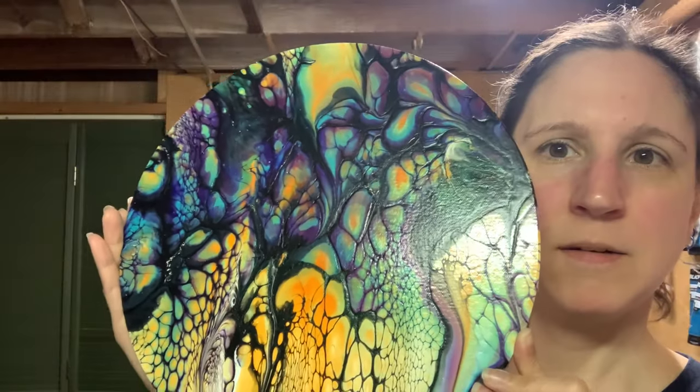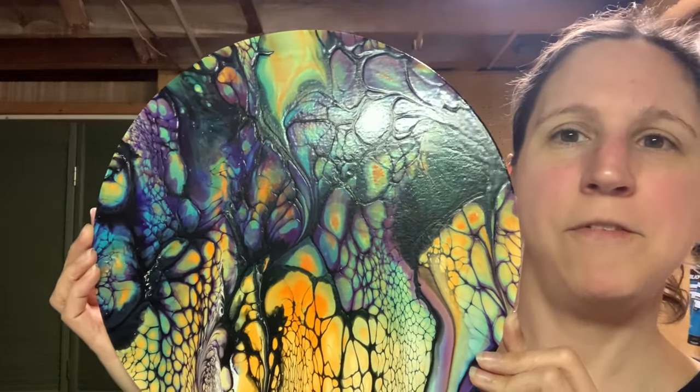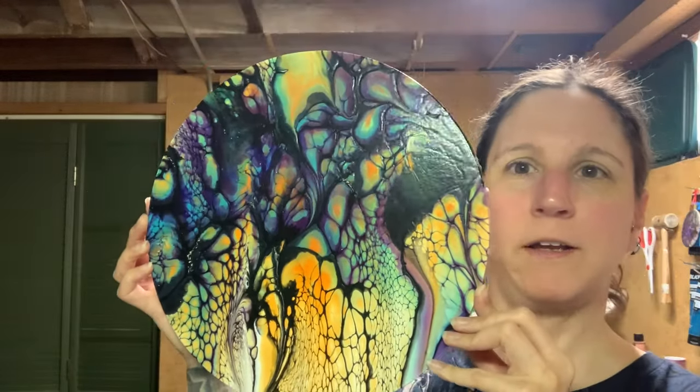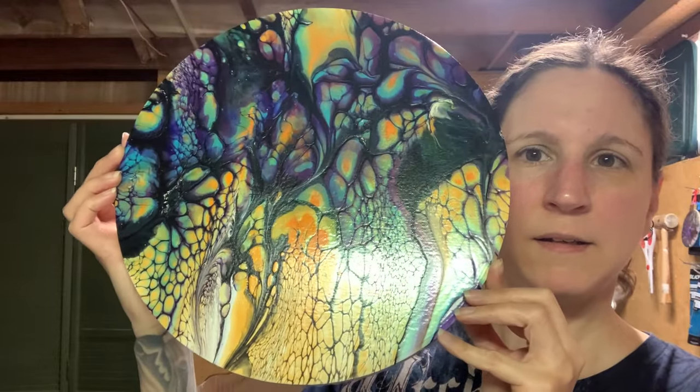I don't know if I'm going to resin or varnish it, or just leave it, because it does have a nice gloss to it. I'm trying to think of how big a resin piece I've done before - I haven't done too big, but I have done 12 inch, so it's a little nerve-wracking for me. Just gorgeous. So that's it for this video. I just wanted to show you something fun that you can do with older paints that you've had sitting around - you don't want to just throw them away. You can try a new technique or just have fun with it. I hope you enjoyed this video. Please like, share, and subscribe, and I will see you all next time. Thanks so much for watching.